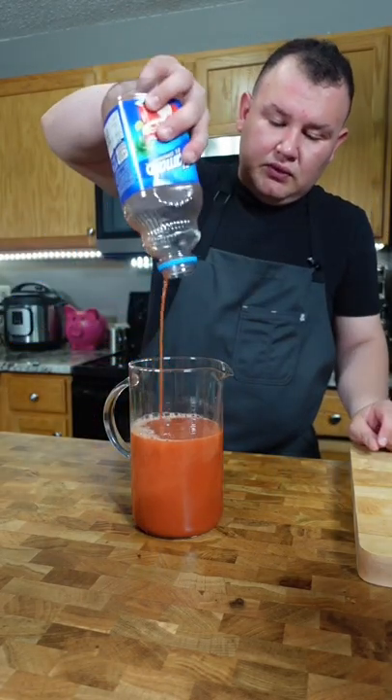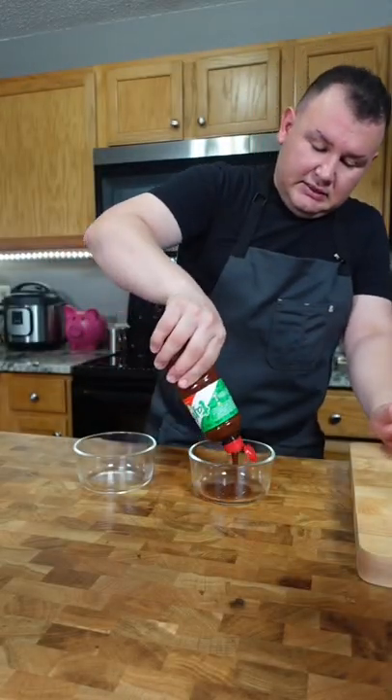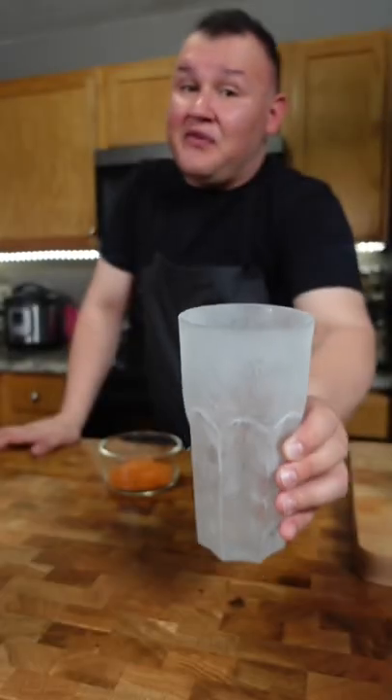Now let's add it in a jar with the rest of the juice, tajin sauce and tajin, and I got my glass very cold.